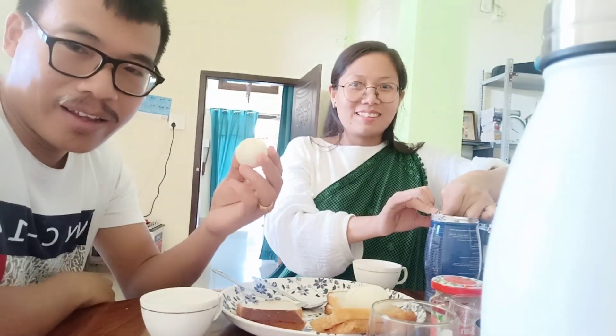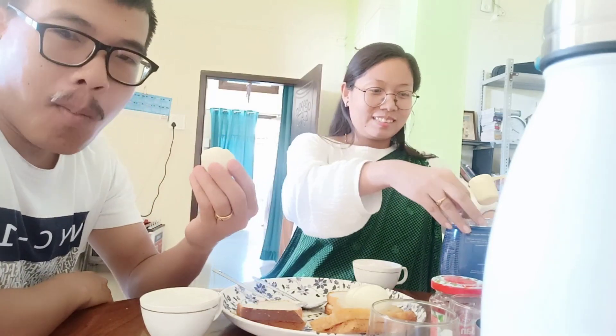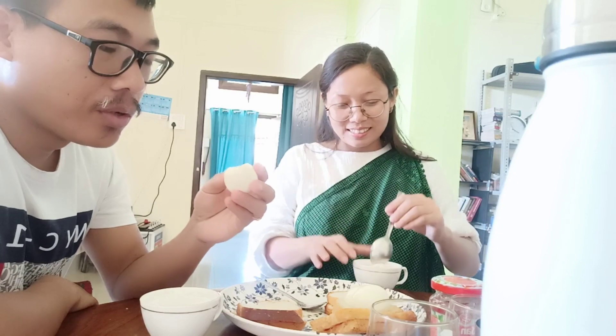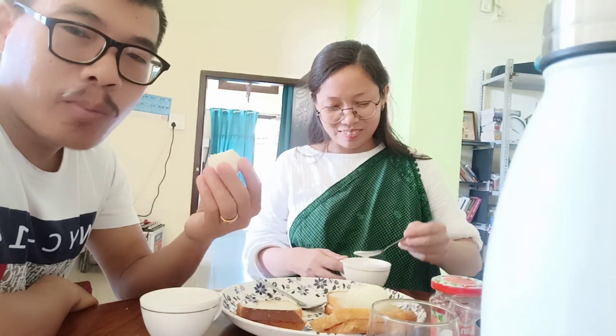This is also how to eat eggs — everyone knows how to eat eggs. I am also learning how to eat the eggs. After a while we will eat two eggs. I told you today — we didn't eat rice today.